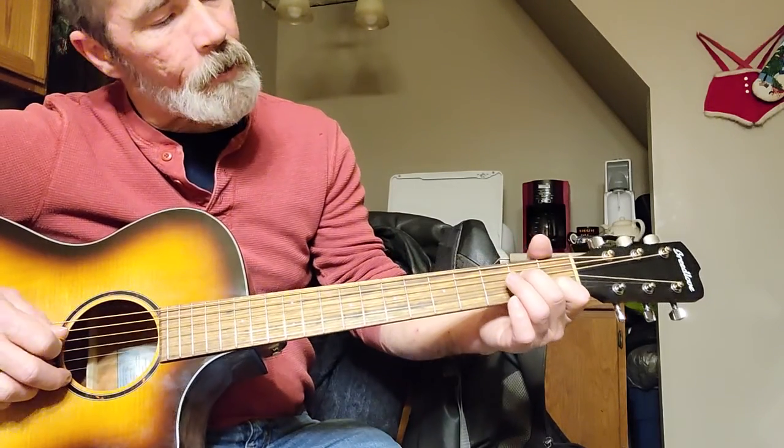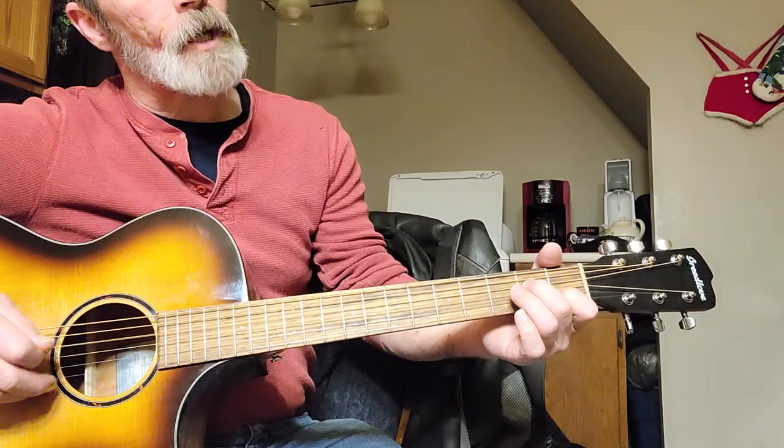We're on the D string, then open second fret, right?